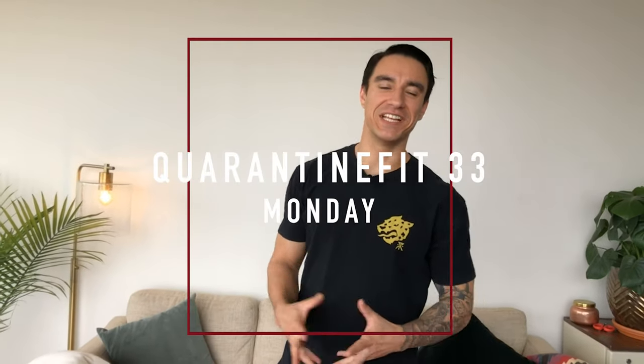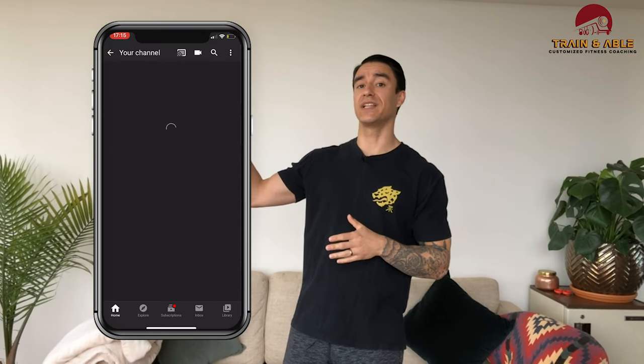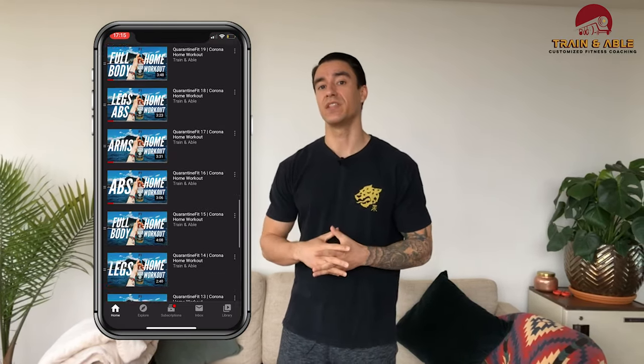Welcome to the beginning of the week — it's Monday. This is Trained and Able, where we go over all things fitness. I'm Kyle. For those of you returning, I appreciate you — hope you're subscribed, and if not, please do. Today we're going to go over a full body workout. I'm going to link the playlist of all the home workouts we've been doing — they are beginner friendly.